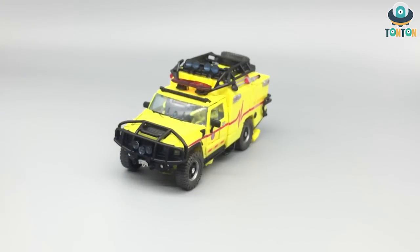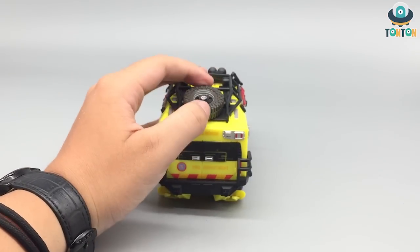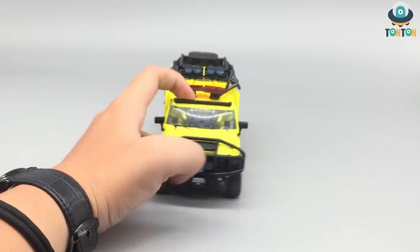Have you ever seen the head on the Studio Series? You haven't. And on top of that you got a lot of nice little details — you got a spare wheel on the top which can move up and down a little bit. And that would be it for the vehicle mode.